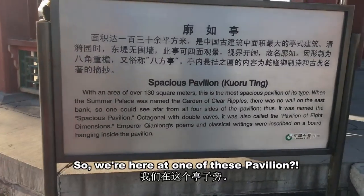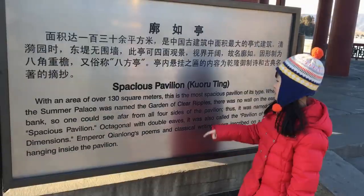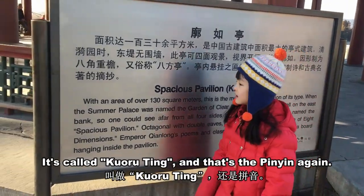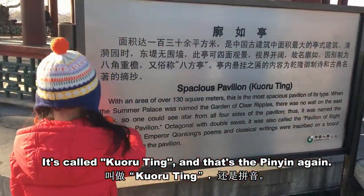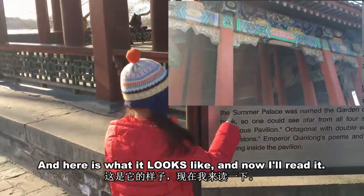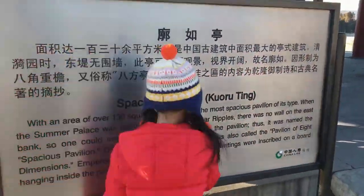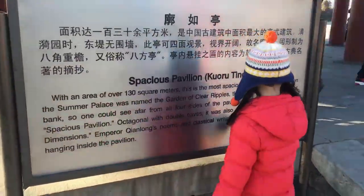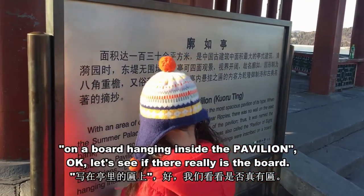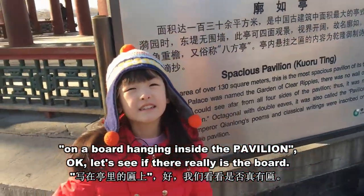So we're here at one of these pavilions — it's called a pavilion. Here's what it looks like, and now I'll read the plaque. It says there's a board hanging inside the pavilion. Okay, let's see if there really is a board.